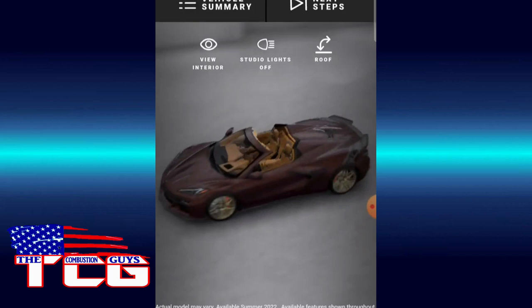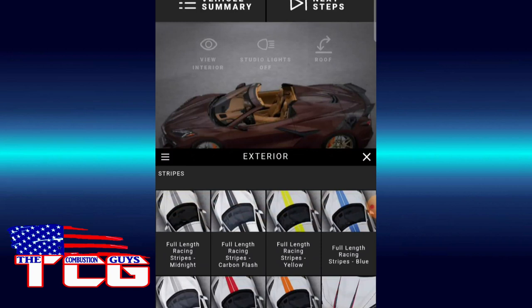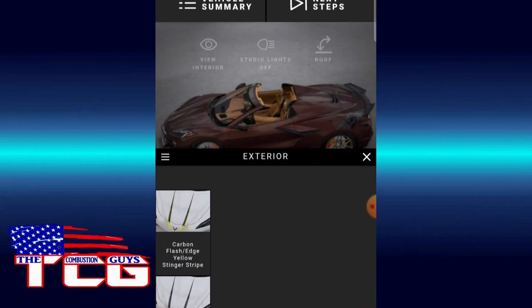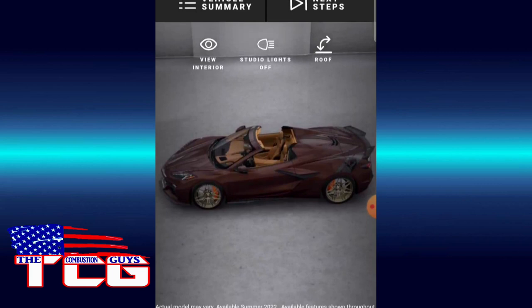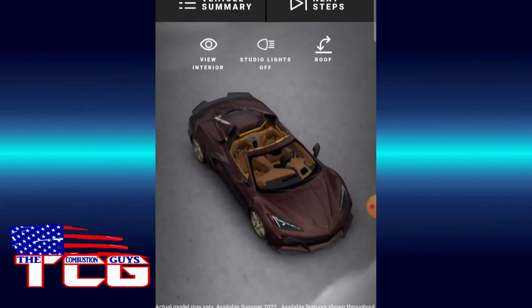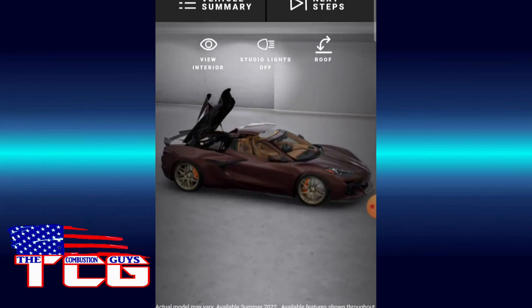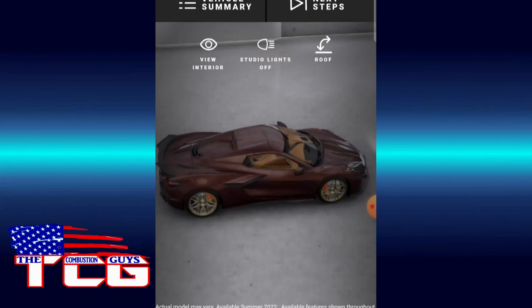We need to remove the Jake decal. Looking at all the stripe options — I forgot about those, we didn't look at that. For this one we definitely don't need any stripes. Let's pop the roof up and see what it looks like. Oh nice, nice, nice. Very nice — not the roof though. There's a good profile shot.